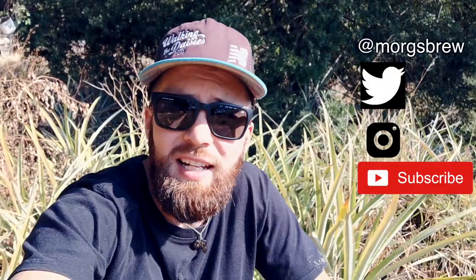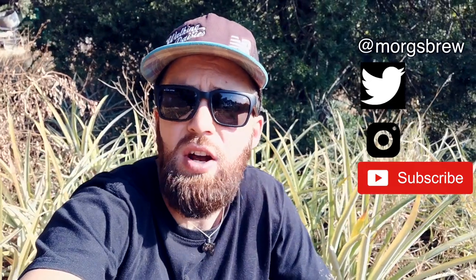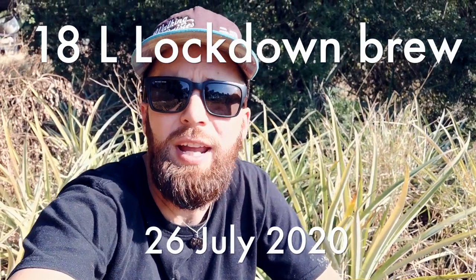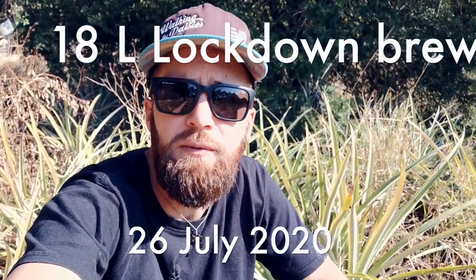What's up everybody? Welcome back to another episode of Morgz Brew. It's that time of the season again — lockdown is back on, the alcohol ban is back in action. On today's episode we're gonna be putting together a no-nonsense recipe for pineapple beer. I'm out here,